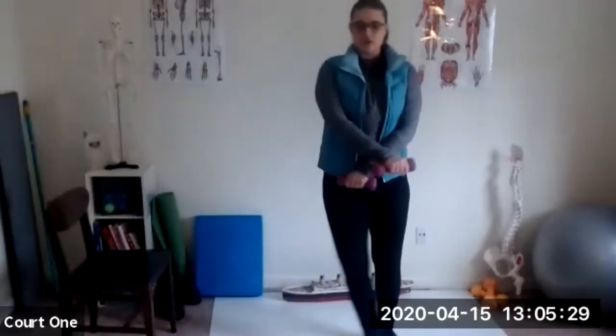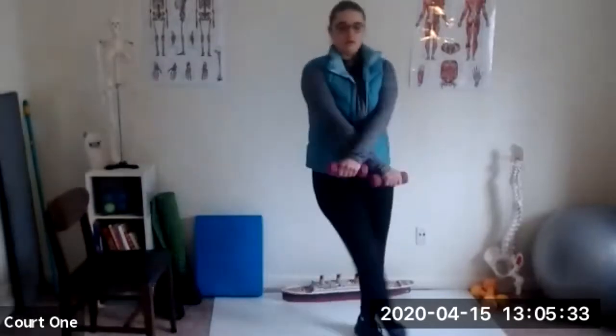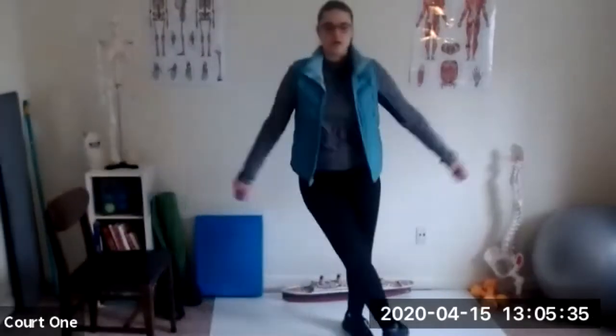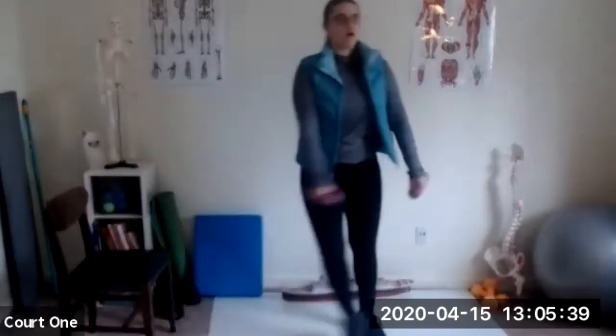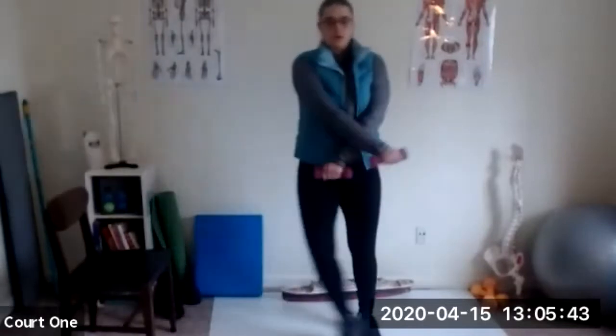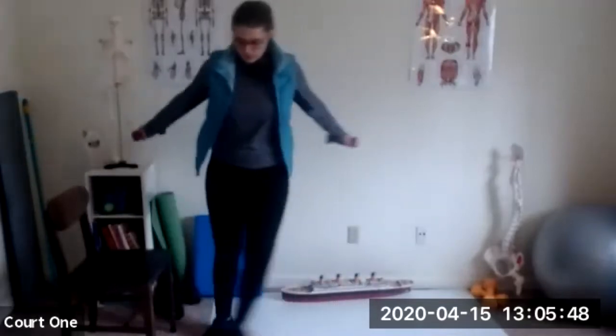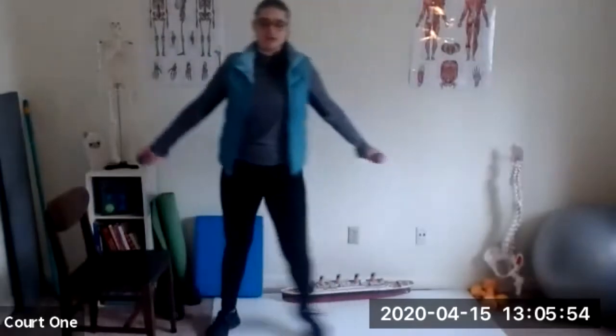Keep that core active. Go ahead and slow it down. Let's do some crosses in the front — getting those chest muscles working a little bit. I'm alternating which hand goes in front. Keep your back active too. When you go open, you're squeezing those shoulder blades together, and when you cross, you're squeezing your chest muscles together.